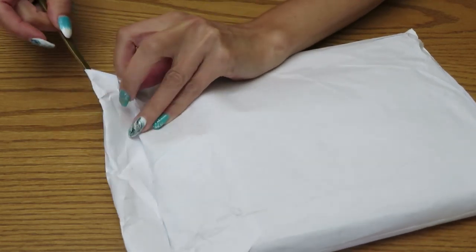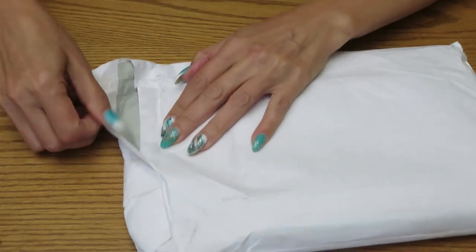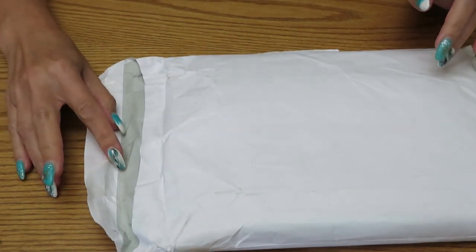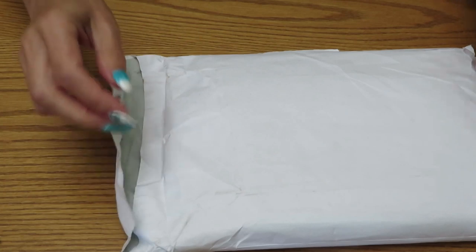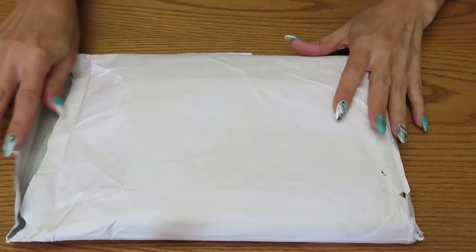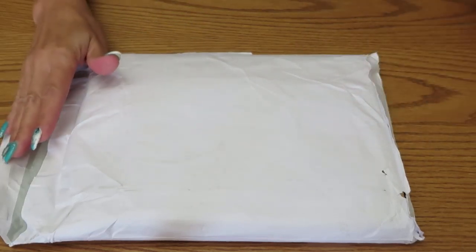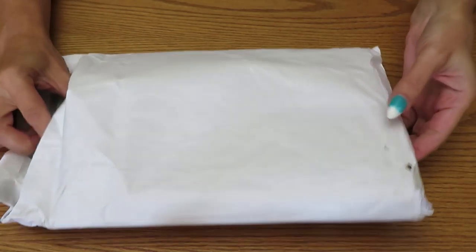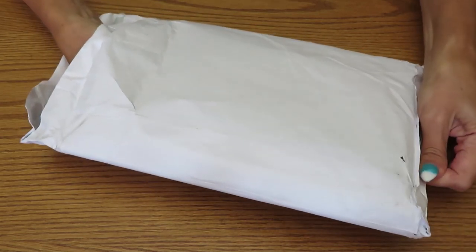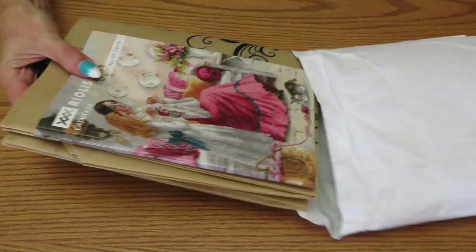I know they usually send catalogs together with their products, so hopefully nothing got damaged. Let's open it — I am dying to check what's inside. Also, I did buy a diamond painting with sunflowers from this company — I will link it up for you. Sorry about that, I had to recharge my camera battery; this is like the third video today.